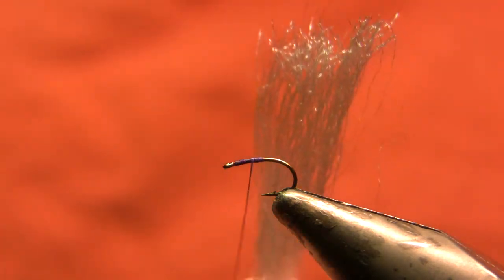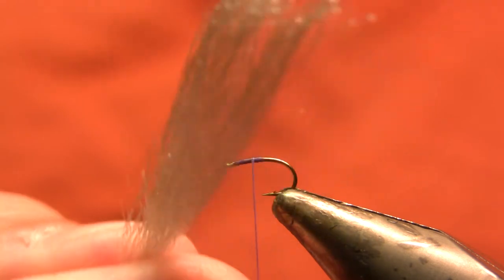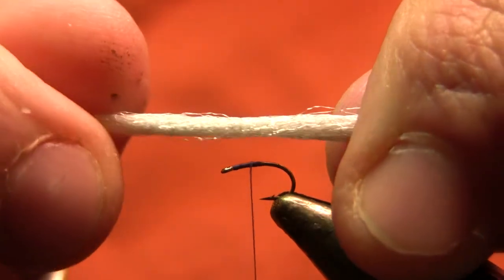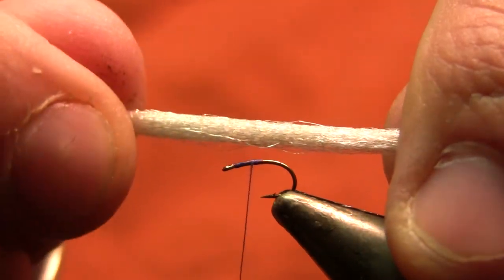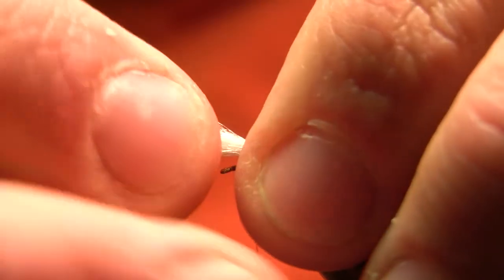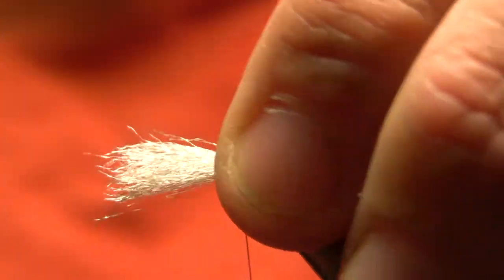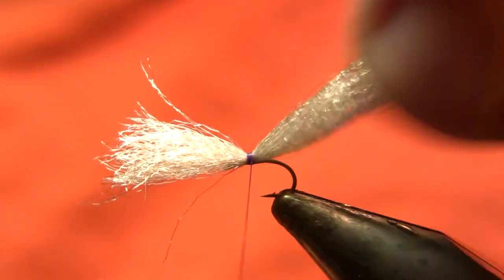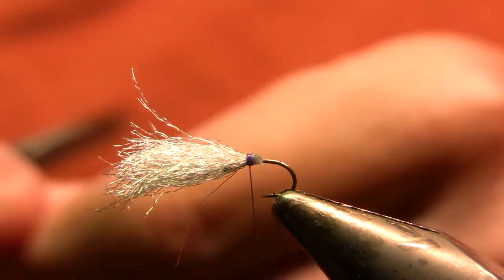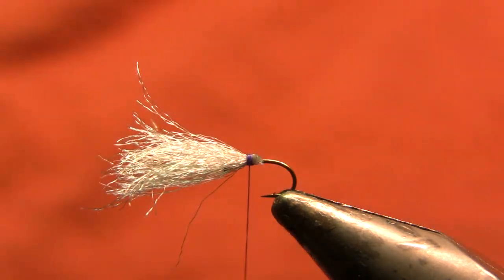My wing is going to be a silver widow's web — you can use whatever product you like; Puglisi fibers is what they used in the original. This is a very heavy bunch of fibers, and virtually all the flotation in this fly comes from the wing, so you do want to go pretty heavy on that. I'm going to tie that in with the butt ends facing forward over the eye, get it in there with three to five really tight strong wraps, and then trim off all of the long side of that bundle.